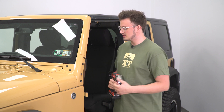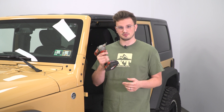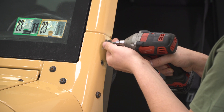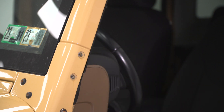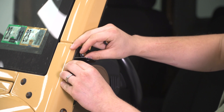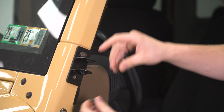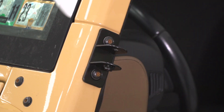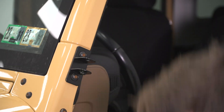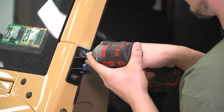The first step in this install is going to be removing the top set of two T40 bolts. I'm using a T40 Torx bit on my 3/8 drive impact and just going to zip them out. Now that we have those two bolts removed, we can grab our quick-release bracket from the kit, hold it in place, take those bolts, thread them back in starting them by hand. You'll notice that I have the nut that the screw goes into on the bottom. Now I can take the 3/8 impact with the T40 socket and snug them up.